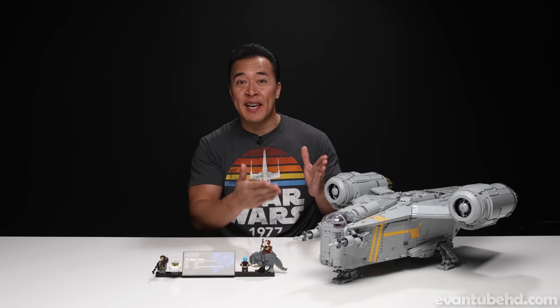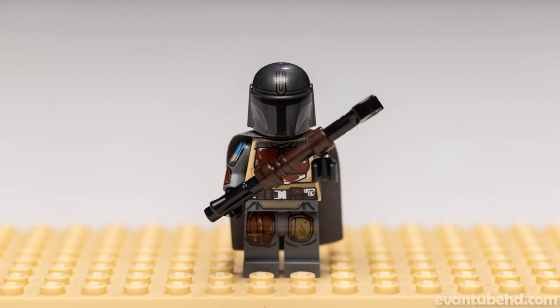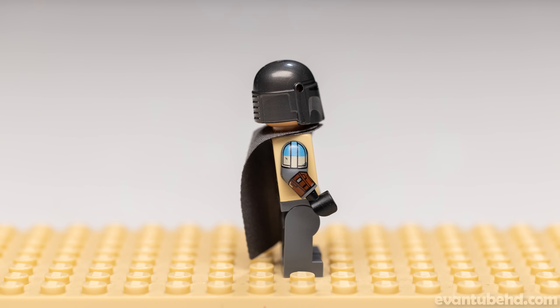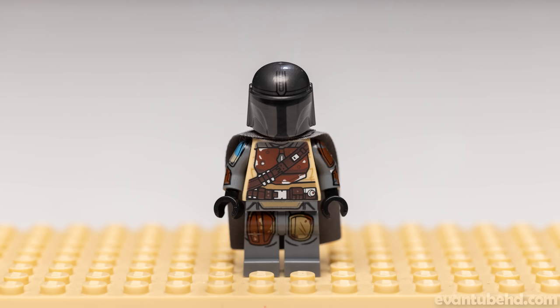Here is the completed LEGO UCS Razorcrest. Let's start off with the minifigures. First up, we have the Mandalorian, Din Djarin. We have gotten this guy in a couple other sets. This is his pre-Shiny Beskar armor version. They changed some of the colors on his sleeves and added some printing on his shoulders and forearms. The rest of the printing looks very similar. But this time, when you remove his helmet, you can actually see a face, and it also comes with an extra hair piece so he doesn't look bald.